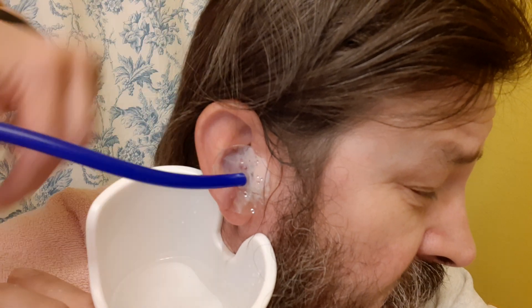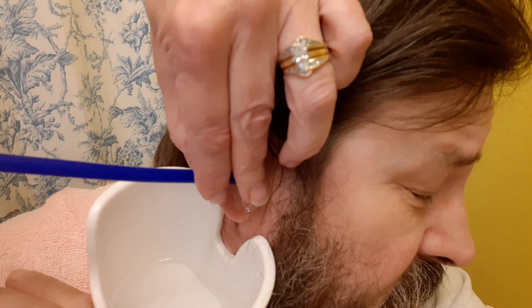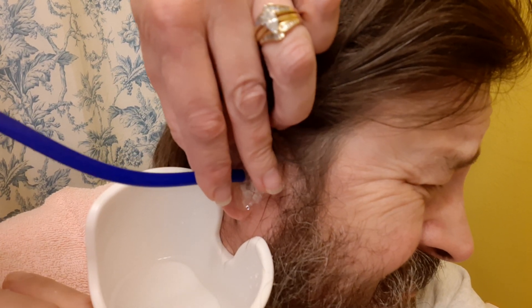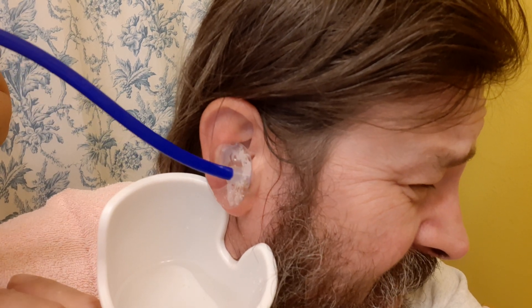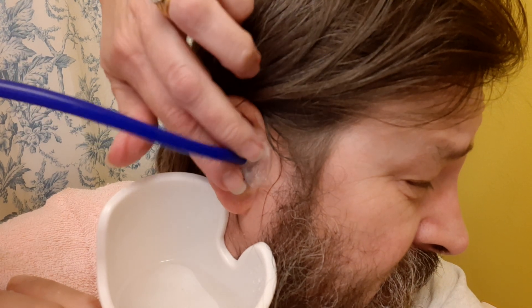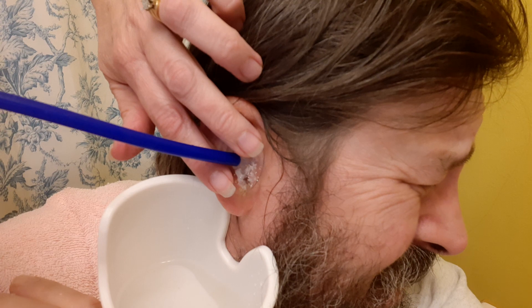How does the temperature of the water feel now, babe? It's not too hot. When you get a lot of air in there, it really hurts. Well, that's why I was trying to hold my hand there. Like the ear bubble hitting it — it hurt.